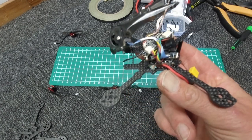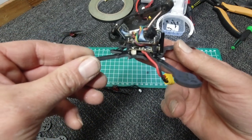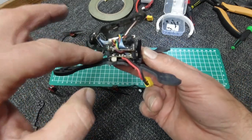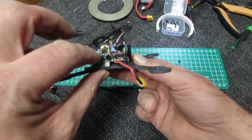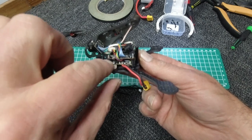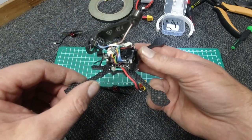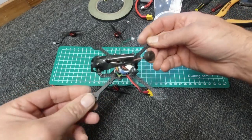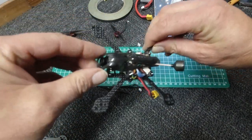We're getting there. Just be careful when you're putting the stack on that you put it on the right way. Don't tighten the screws up until everything is in place, otherwise you can't manoeuvre the stacks around. There you have it gang — the stack is on, the canopy is on.